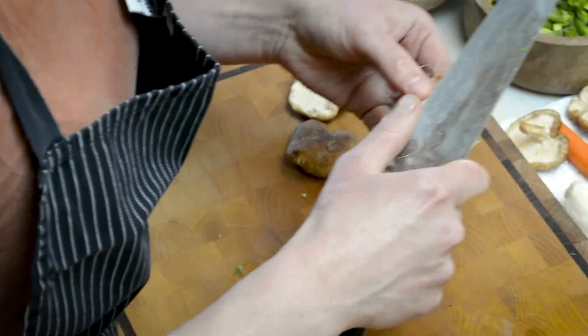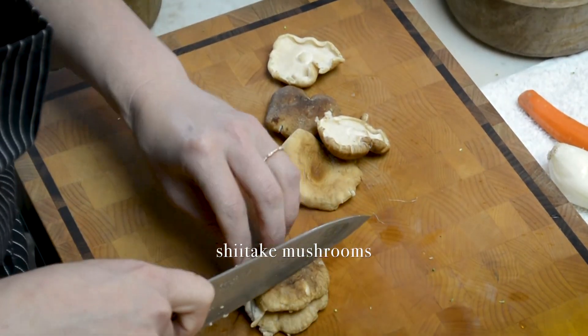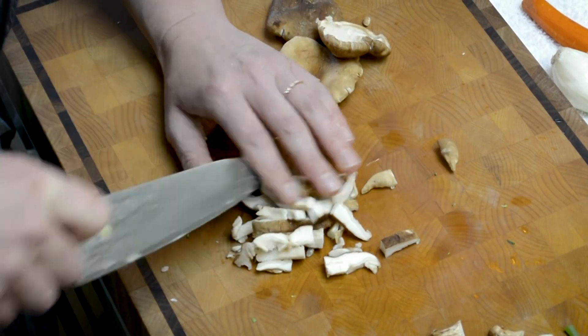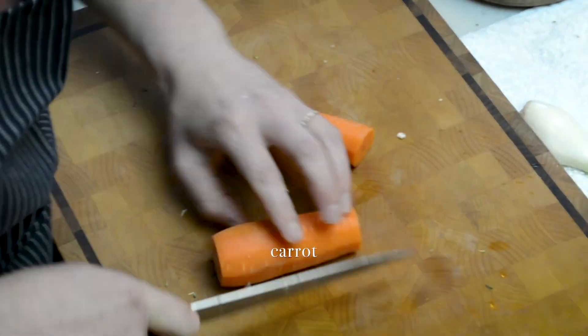I also have some medium-sized shiitake mushrooms that I wanted to get rid of, so I'm going to go ahead and chop those as well. I had a large carrot which I'm going to break down also into a small dice.